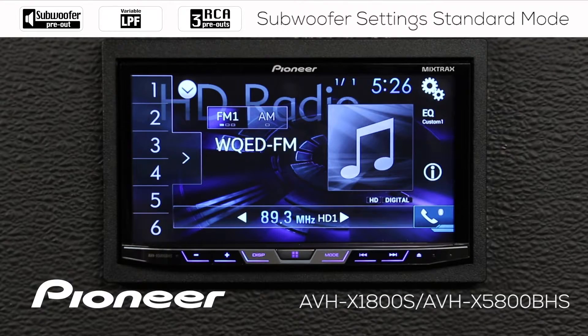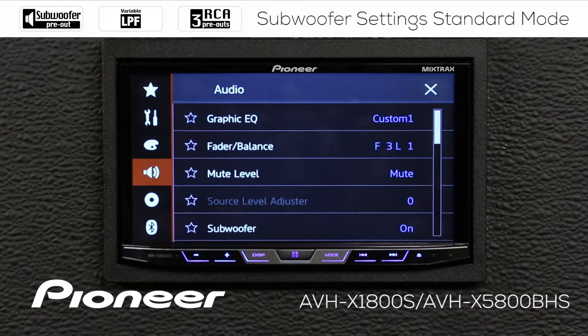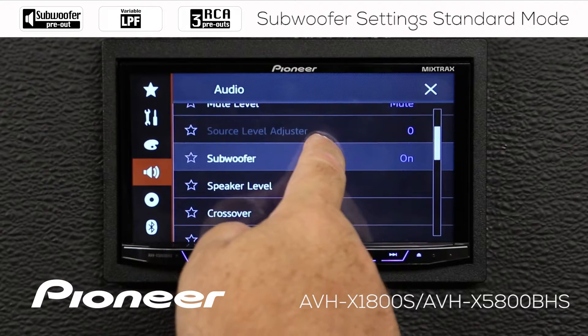From any of my sources, I'm going to touch the gears here, and we're going to go down to the speaker, and we're going to scroll along until we find our subwoofer.